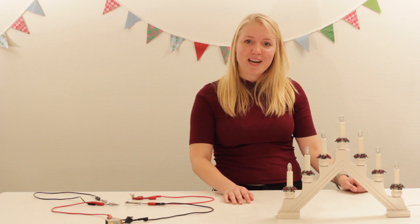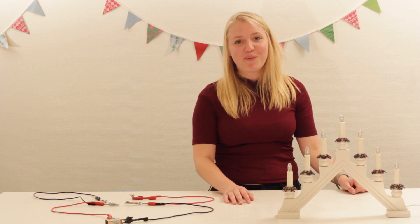Jag hoppas du har lärt dig mer om serie- och parallellkoppling. Och vi ses imorgon. Hej då!